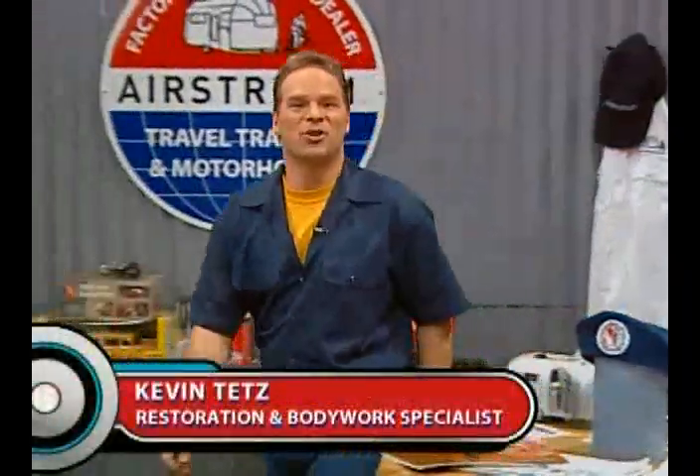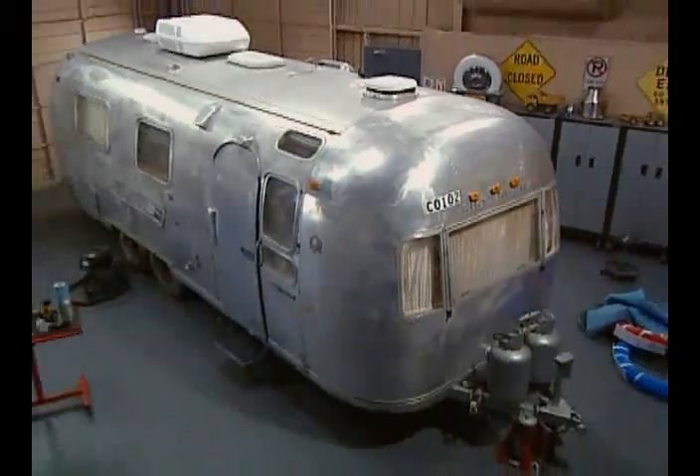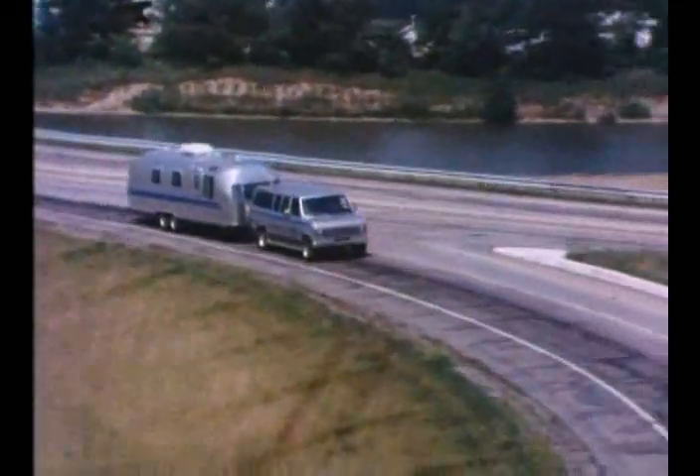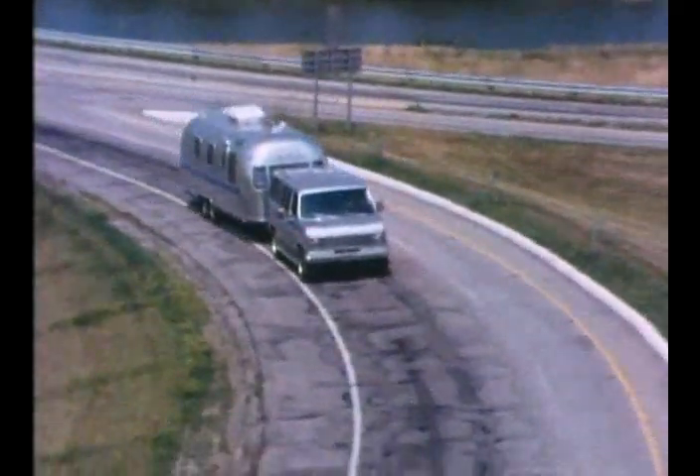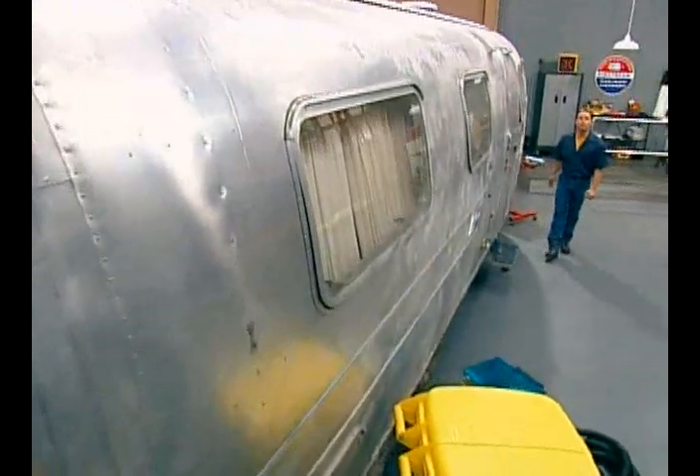Welcome to Classic Rides, I'm Kevin Tates. We've got a big project on our hands — 27 feet of project: a 1970 Airstream Landjot travel trailer. Ours is a popular Overlander model, which dates back to the mid-1950s. Our Overlander is a wonderful example of a long line of classic Airstream travel trailers.